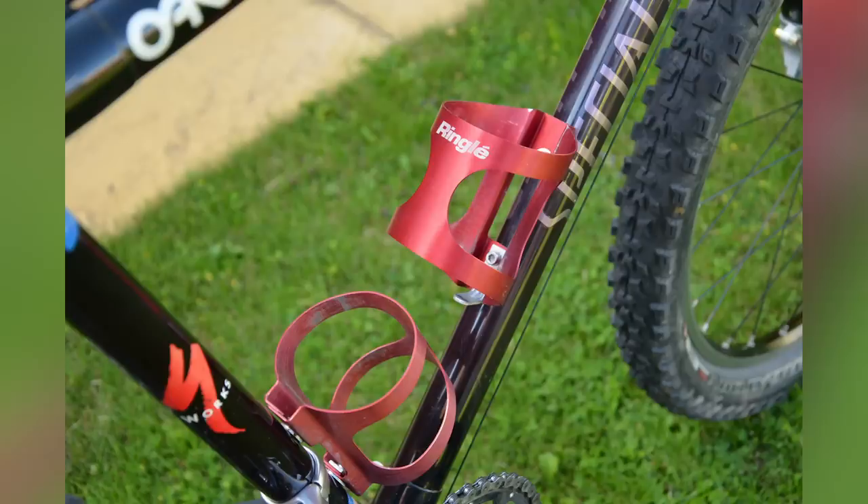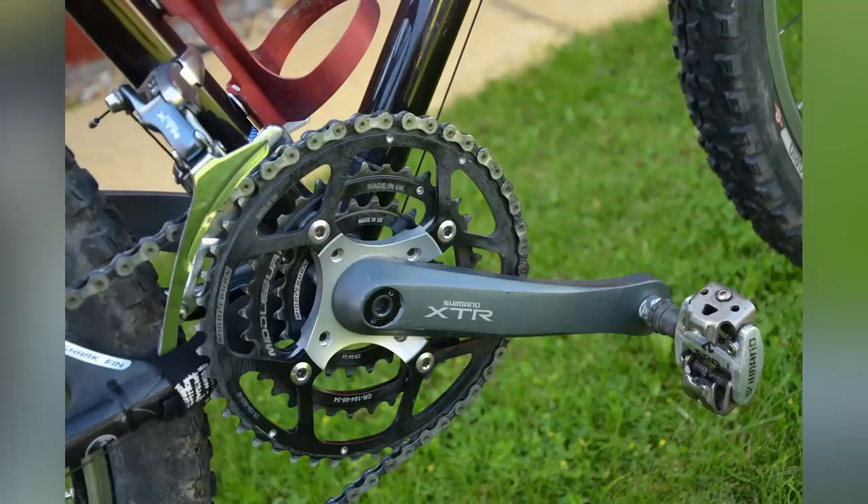He's loving the look of downcountry bikes, especially the Transition Spur. If anyone's confused by downcountry, think of it as a cross-country bike with a bit more oomph — a little more travel up front and a slightly tougher tire. Really a lightweight trail bike. He also mentions period photos of his 15-inch Specialized Hard Rock on 24-inch wheels and photos from the Malverns — please send those in!